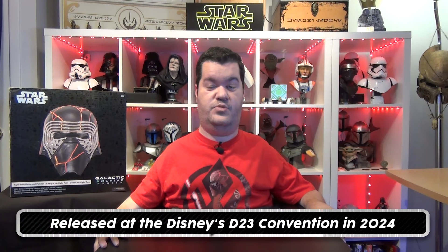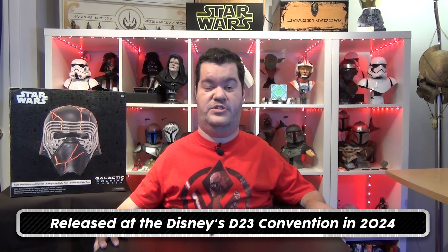This version is part of the Galactic Archives series, a brand new helmet series made by Disney. It is the first helmet with this official series mention, though I think the 187th Legion clone helmet was actually the first from this series — I will review that helmet in the upcoming weeks. As for Kylo's helmet, it was released during D23, Disney's official fan club convention.